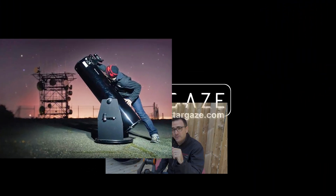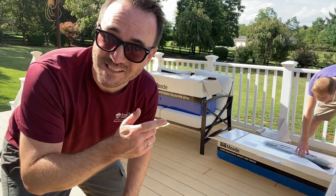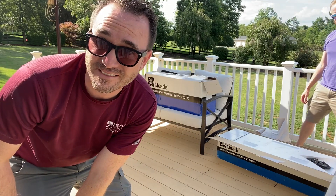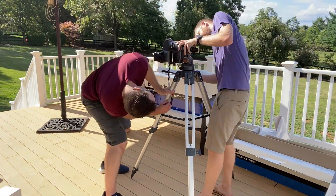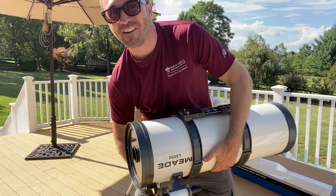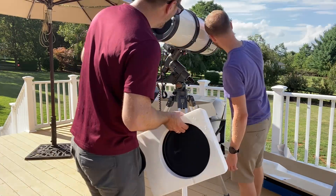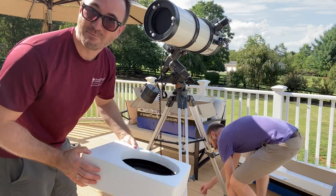This is Learn to Stargaze. We're here on the back deck and we're gonna put this thing together. We're gonna test it visually and then we might throw some astrophotography gear on and take some photos. There's not even a finder scope mount that uses these — that cap is really wedged in there.